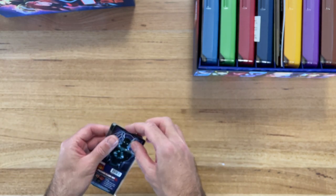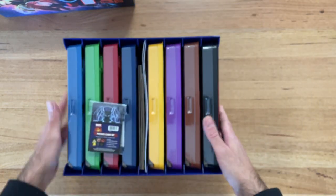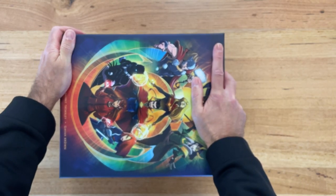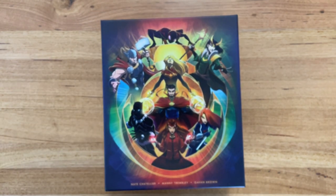Don't forget to subscribe and like. I'm going to upload this one and then we'll get into having a look at what is in each of the individual character packs.